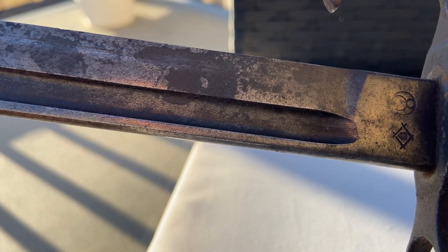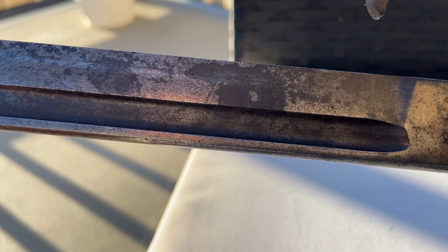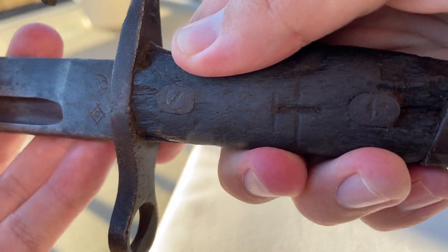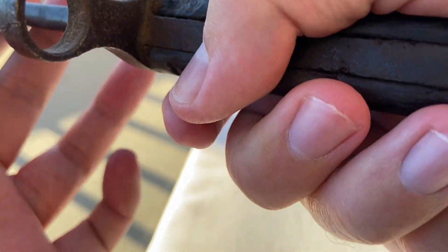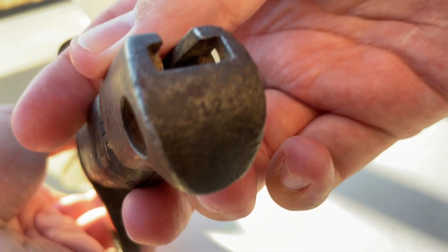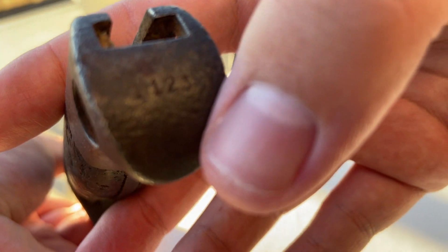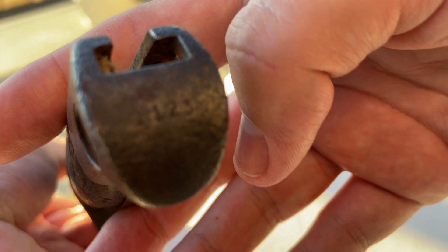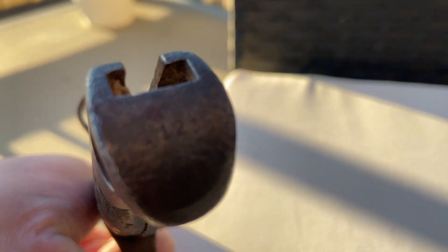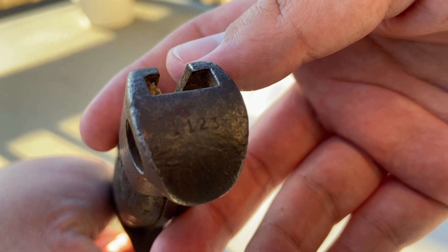Another thing I also want to show you guys on my Japanese Type-30 bayonet is that there's also a model number written on the bottom of the blade. The model number can be found here — I'll read it out loud. The number is 1-1-2-3.